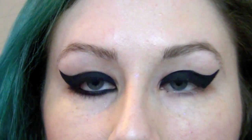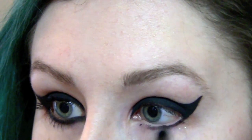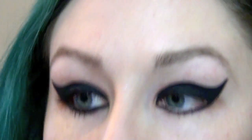Once you get the shape how you want, the next thing to do is underneath the eye. For that I'm just taking a black eyeliner — I'm using Urban Decay Zero, but you can use whatever black eyeliner you have. I'm putting this right underneath the eye, and also on the waterline and upper waterline as well.